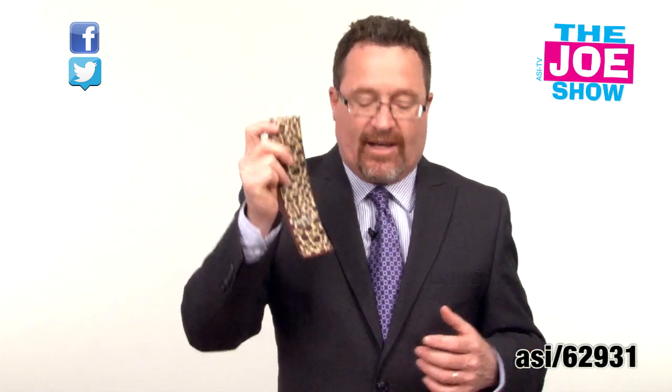You can have the front imprinted with your company logo, your school mascot, whatever the case may be. A lot of people are using tablets and a lot of people do have covers. This is a great way to clean off that screen and it's something that's not going to get in the way of the functionality of the cover.